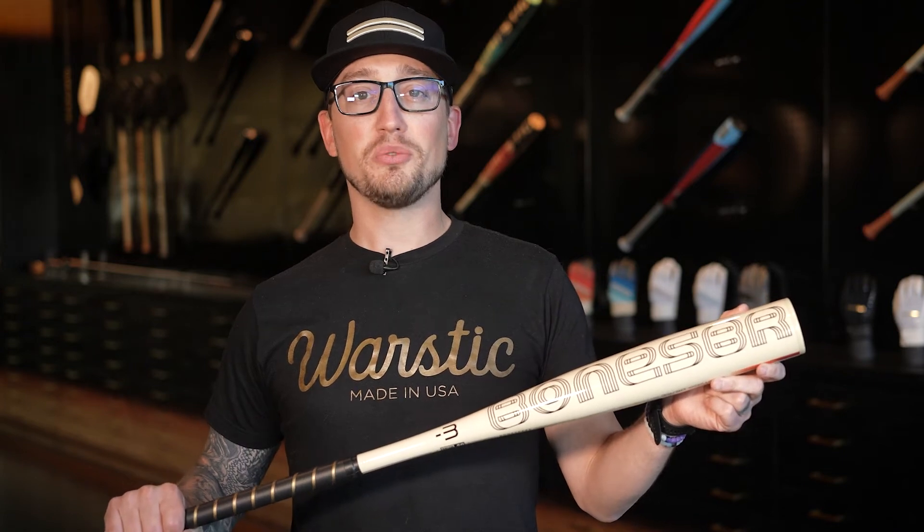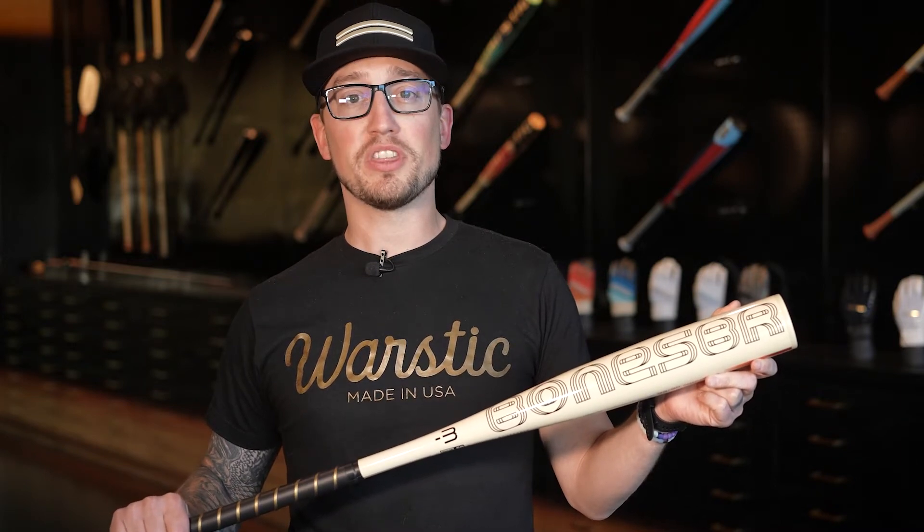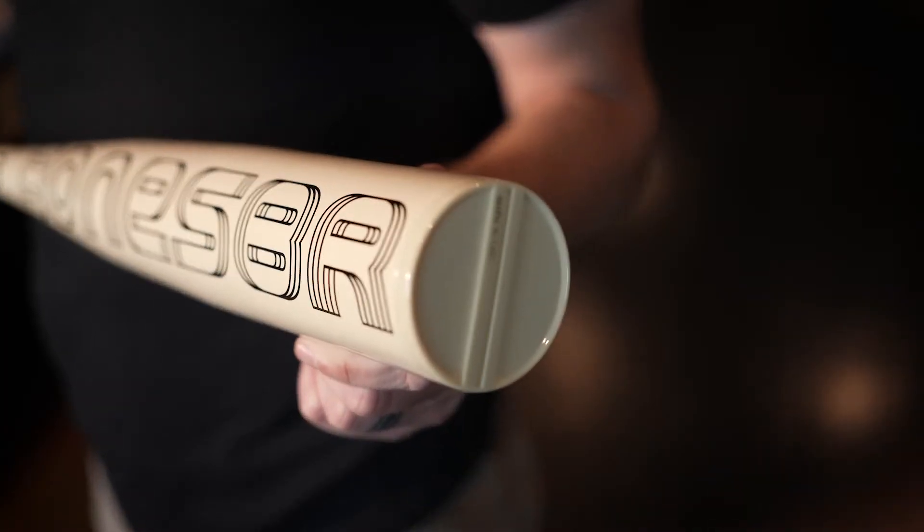Introducing the 2023 WarStick Bone Saber BB Core Metal Baseball Bat. Its all-new construction was built with a lighter swing weight without sacrificing power, and its new barrel profile maximizes the sweet spot.